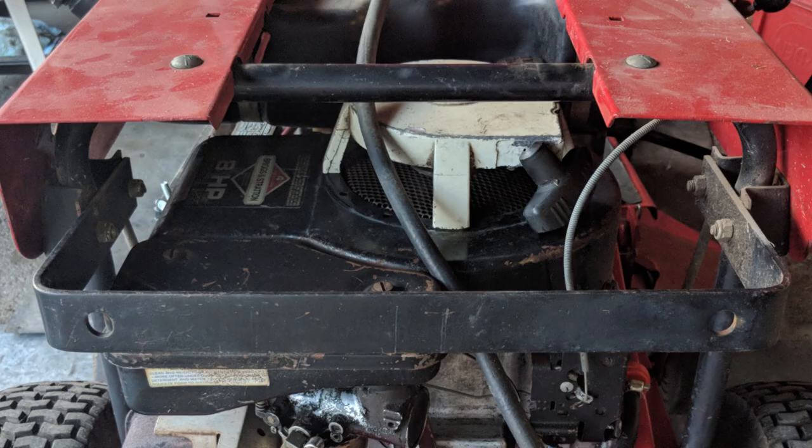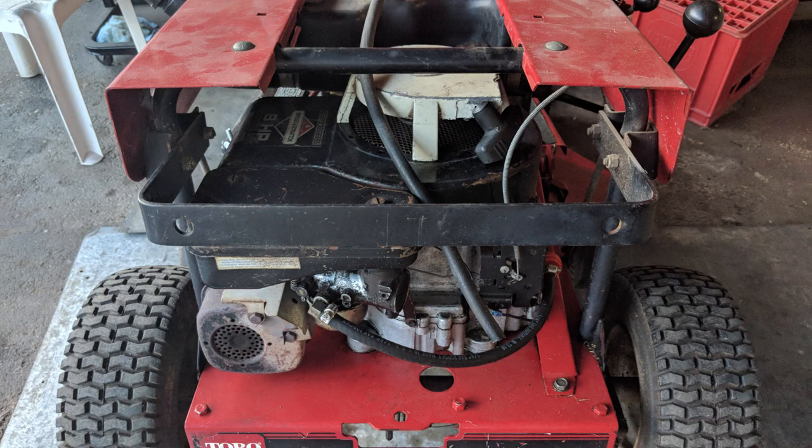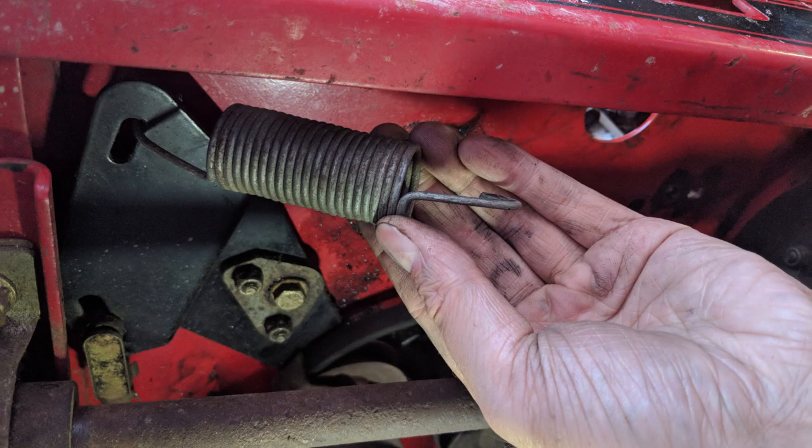Removing this engine does take a fair bit of work. They've built a frame around the rear of this mower and the majority of it will need to be removed. I'll run into some problems with this later, but first we need to remove the drive tensioner spring to allow some slack on the belt.